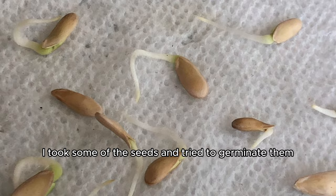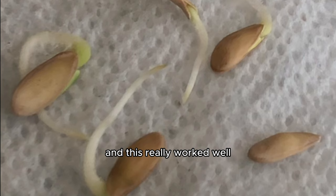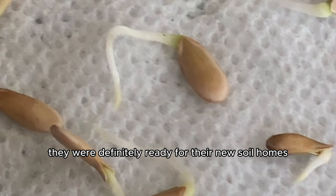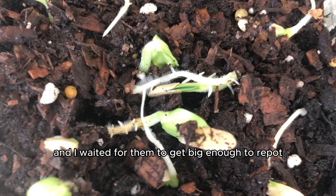I took some of the seeds and tried to germinate them on a damp piece of paper towel because I like seeing the actual tails grow in real time, and this really worked well. The tails sprouted up and they looked so cute — they were definitely ready for their new soil homes. I also took some of the seeds and planted some in soil, adding them to the same little basket as the unviable seeds were in, and I waited for them to get big enough to repot.